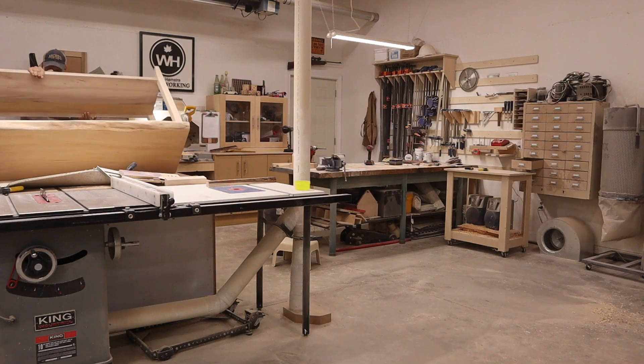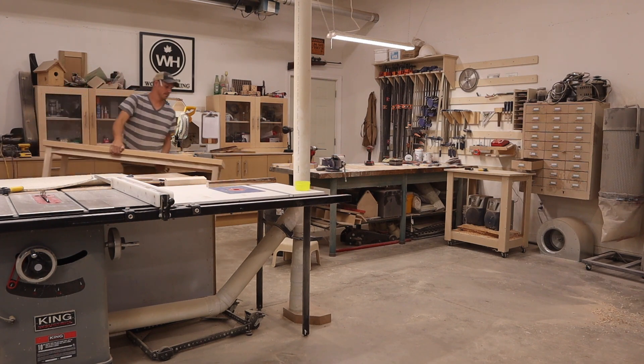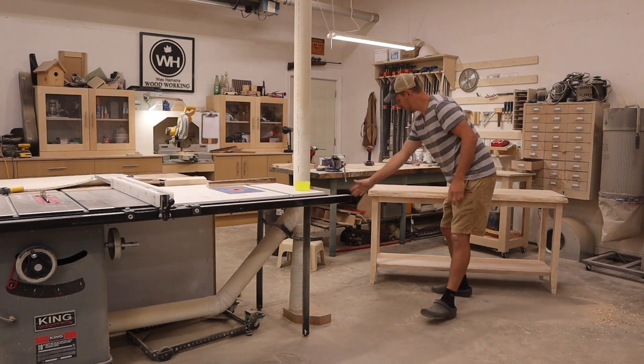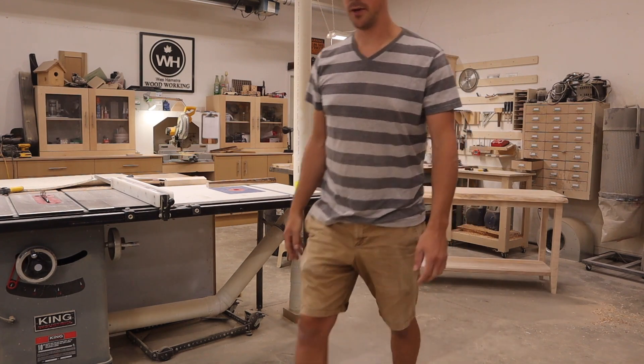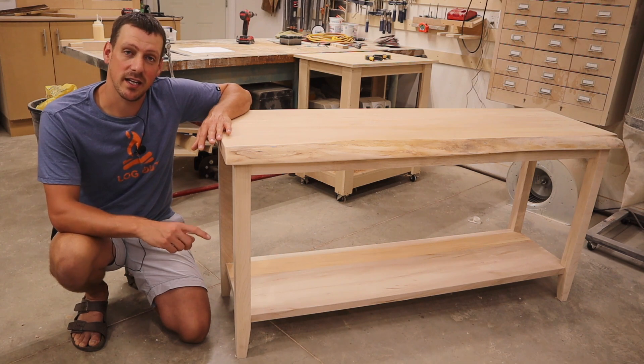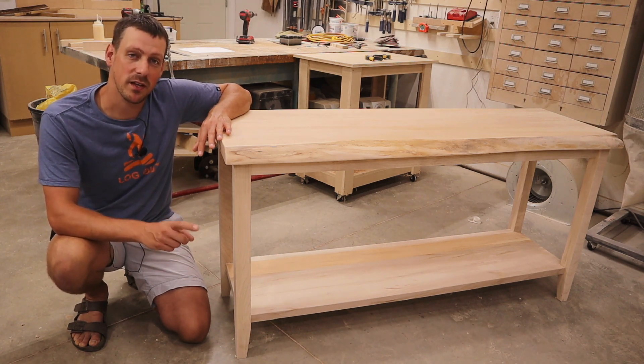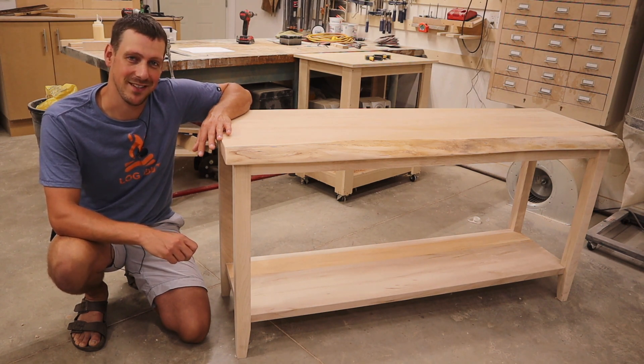This table is now finished. It is solid and very heavy. And that is it for this project. I hope you enjoyed this video. If you're new to my channel, I encourage you to hit that subscribe button, hit the notification bell so you never miss when I upload a new video. And like always, we'll see you in the next one.